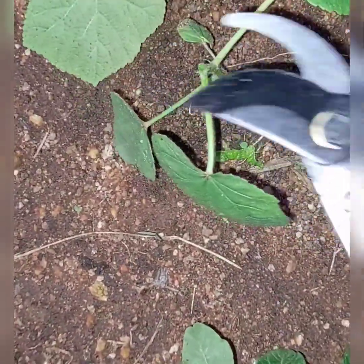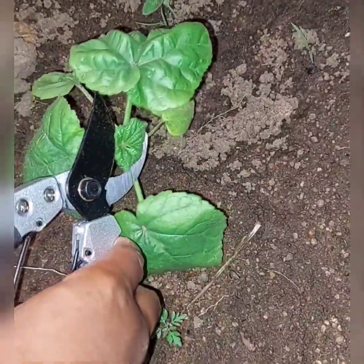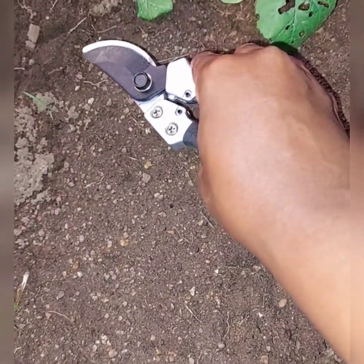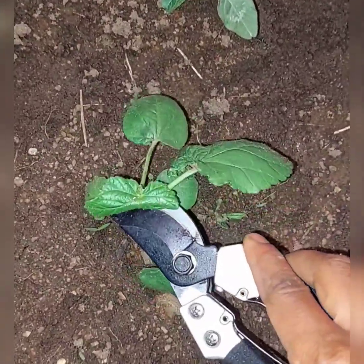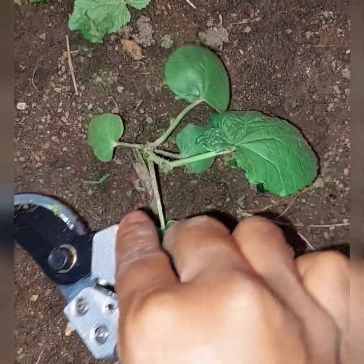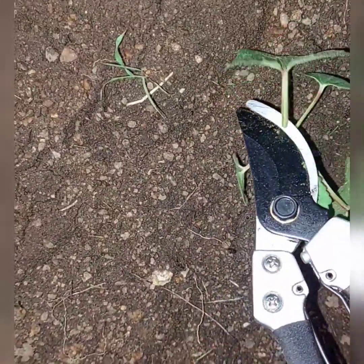Immediately after trimming your okra, make sure that you water it very well so that it won't dry out. Or you can do the trimming during the evening, because transpiration is less likely to occur. You can also do it during rainy days, as you can see in the video.